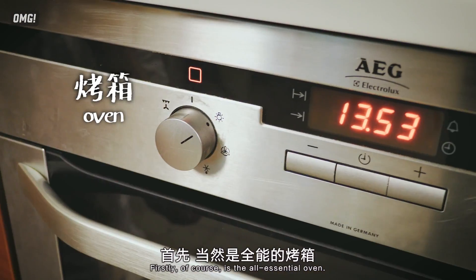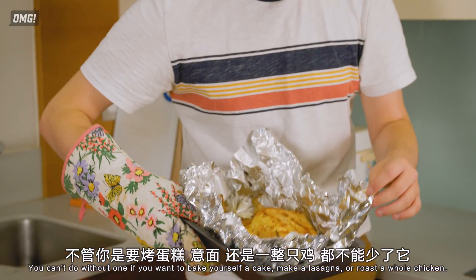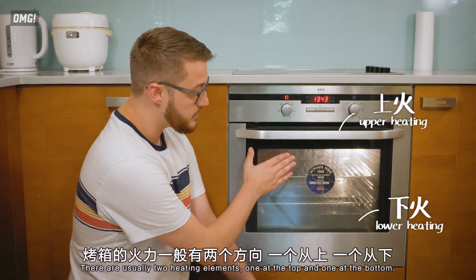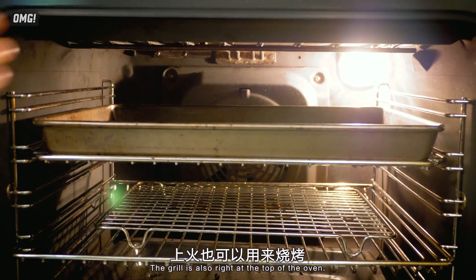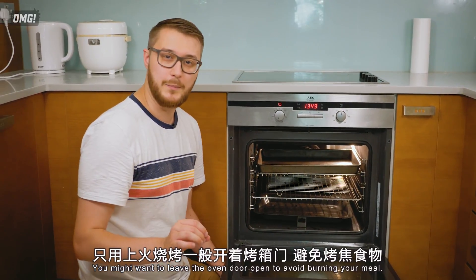Firstly, of course, is the all-essential oven. You can't do without one if you want to bake yourself a cake, make a lasagna, or roast a whole chicken. There are usually two heating elements — one at the top and one at the bottom. The grill is also right at the top of the oven. You might want to leave the oven door open to avoid burning your meal.